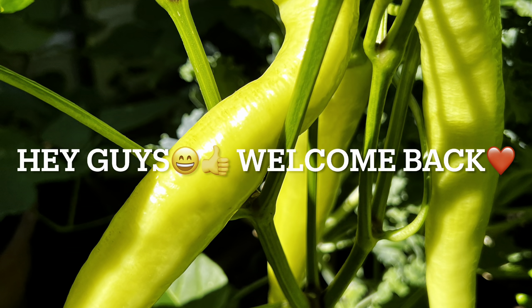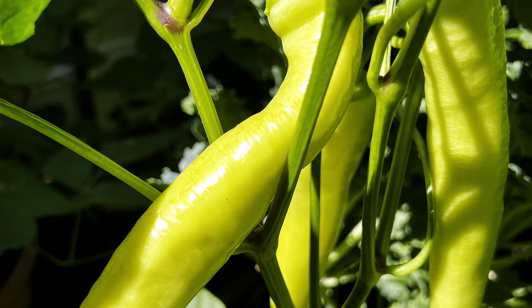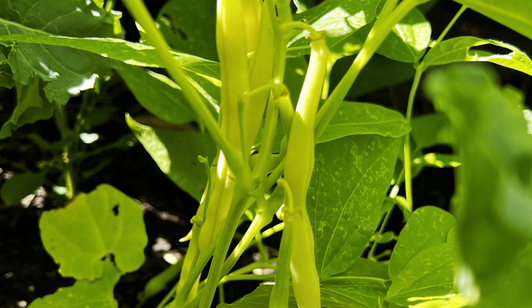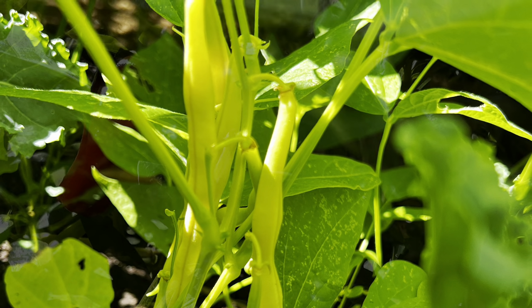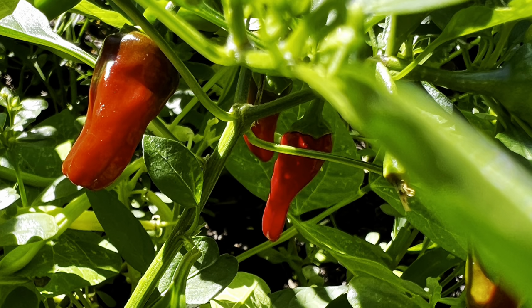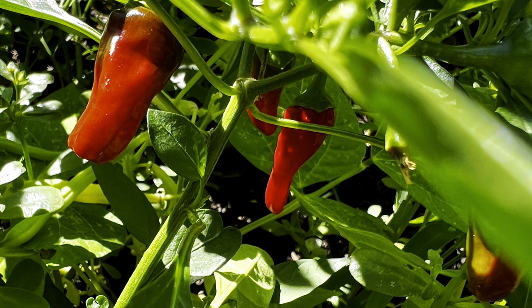Hey guys, welcome back to GR's Book Nook. I hope you guys are having a great day so far. Today we're going to be doing a vlog on harvesting different vegetables in the vegetable garden, and these are a glimpse of them. Continue to see more.